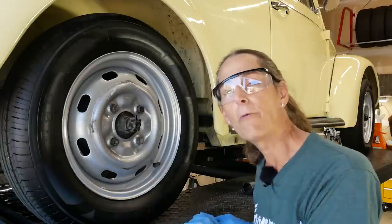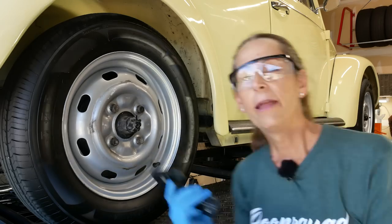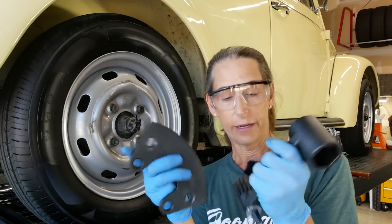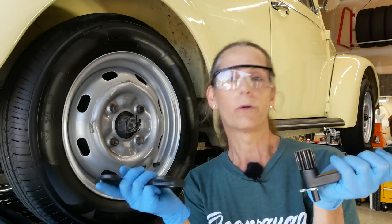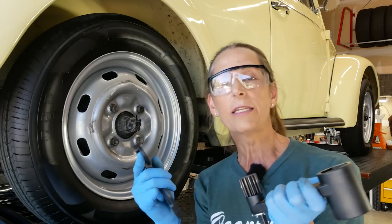You can use a large break-over bar with a long cheater pipe, and you want a very strong impact 36 millimeter socket. But I have a different tool I want to try — I've never used it before. These are a torque multiplier — it gives you nine times torque, so you only have to put one ninth of the torque in to get where you need to be.